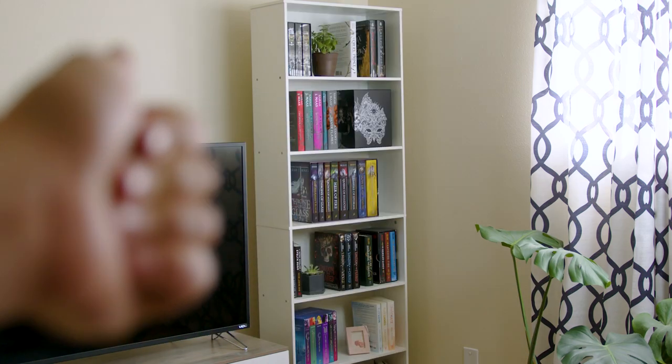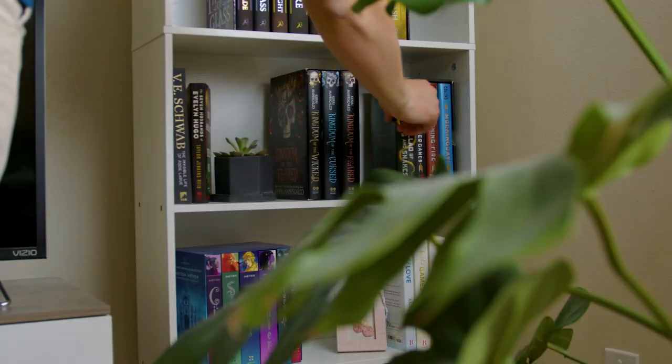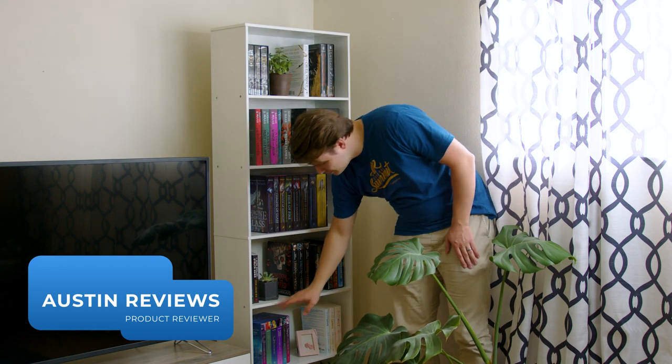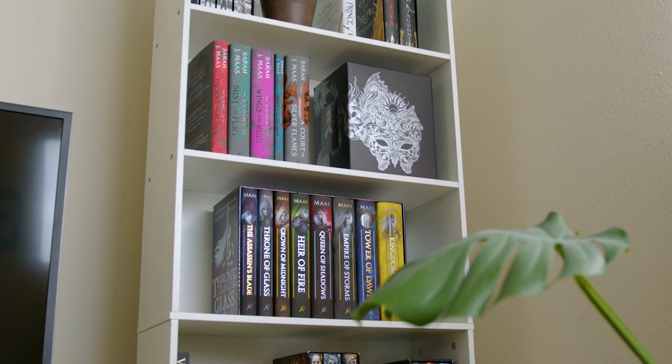I had to face reality this week and realized that my wife and I had way too many books and we really needed a larger bookshelf to keep our apartment organized. Hey there, I'm Austin Reviews and today I'm checking out this six shelf bookshelf and my goal for the next minute is to help you know if this bookshelf is the one for you or not. Let's get into it.